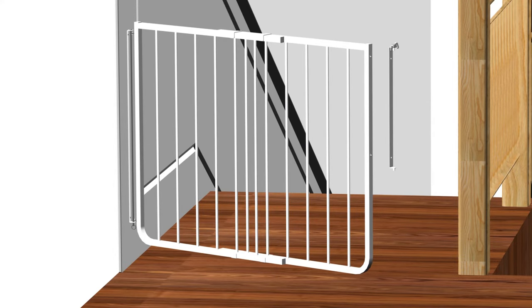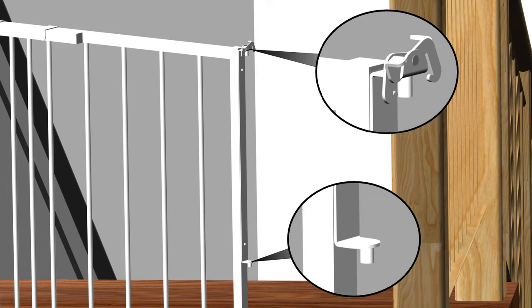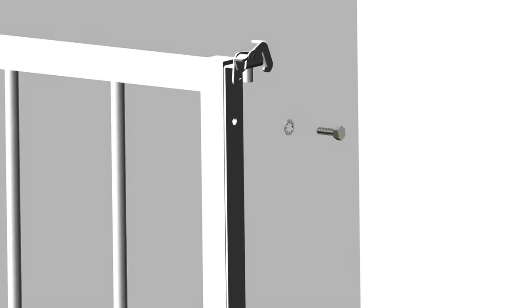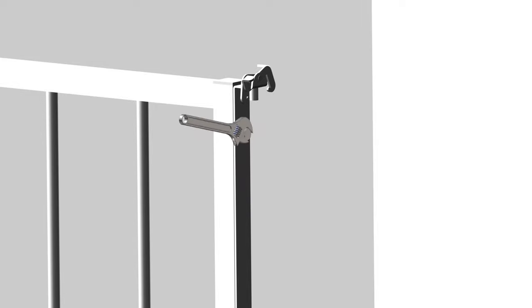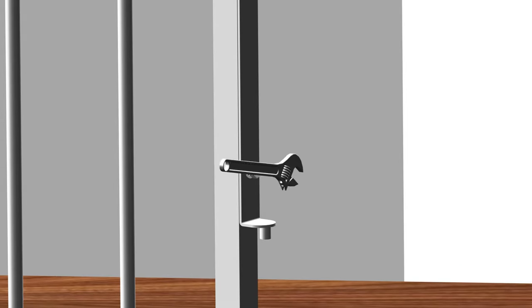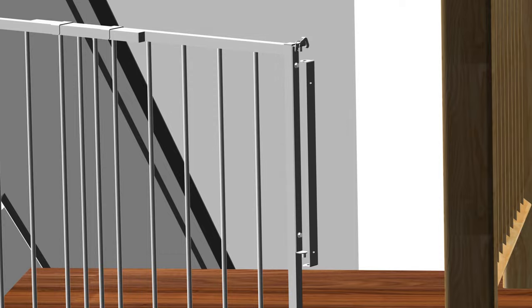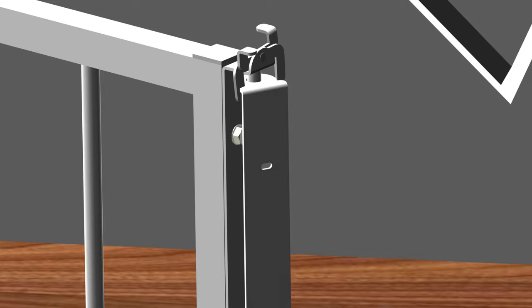Begin by mounting the latch assembly Part K onto the gate. Make sure the latch is placed on top and the bottom pin is placed down. Next, secure the latch by using two bolts with serrated washers, Part D. Tighten the bolts using the wrench, but do not over-tighten. Attach the latch bracket Part H onto the latch assembly Part K, as shown. Make sure the small side of the bracket is mounted on top where the latch is, and the large side of the bracket to the bottom of Part K. The latch bracket can rotate and be placed against the wall up to angles of 30 degrees.